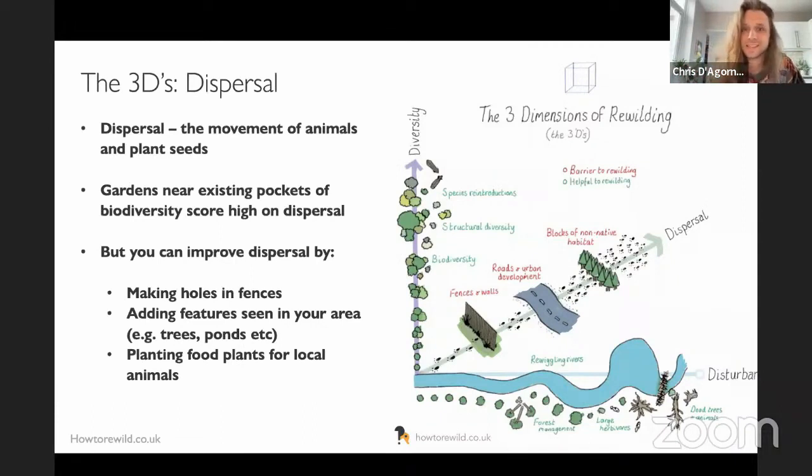Your patch will score much higher for dispersal if you live near a park, nature reserve, or countryside. In a previous garden in Bournemouth — in the middle of a concrete housing development — I found it completely impossible to attract birds because dispersal was blocked by roads, urban development, fences, walls, and non-native habitat. It's so much easier now because I live next to sprawling brambles and wild ivy on a cliff face, with a woodland just up the hill.